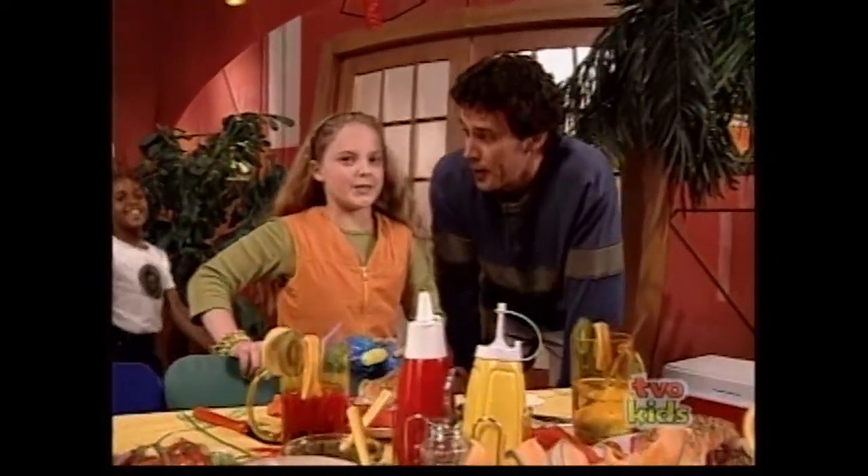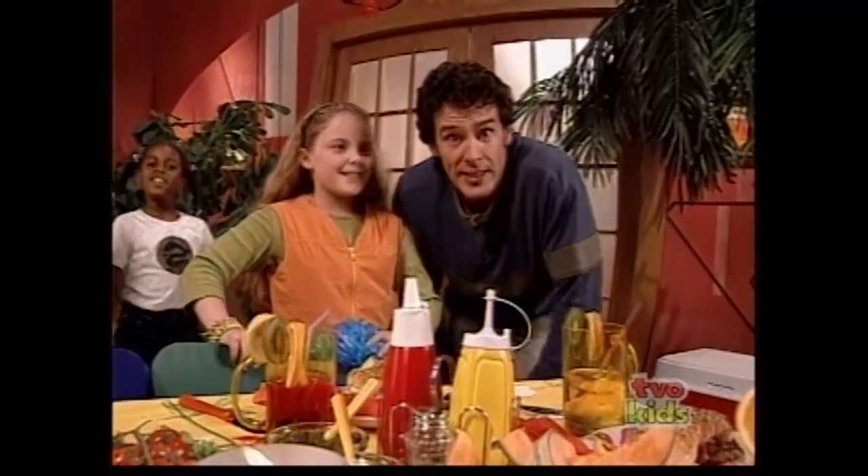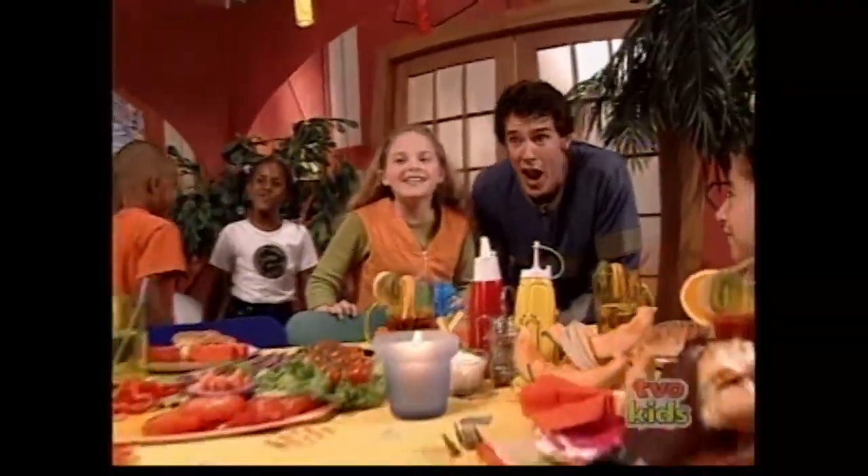That barbecue party was smoking. Yes, it was. See you next time on Fun Food Frenzy!